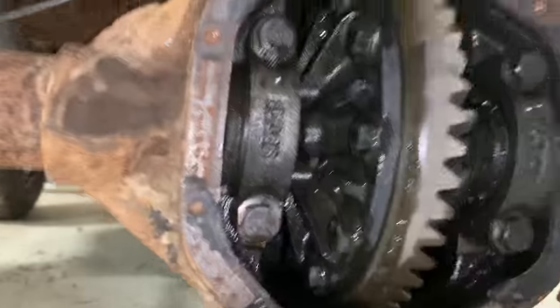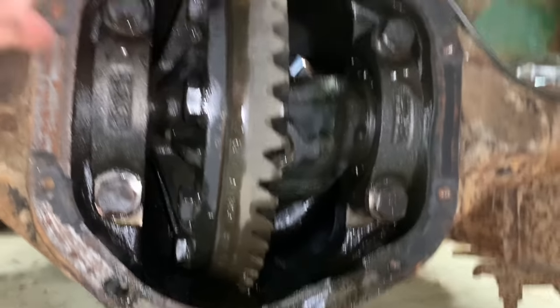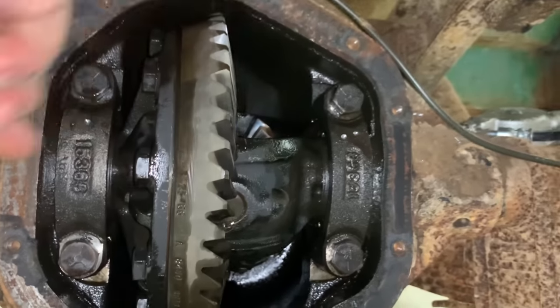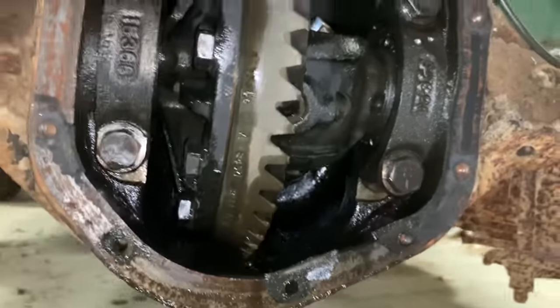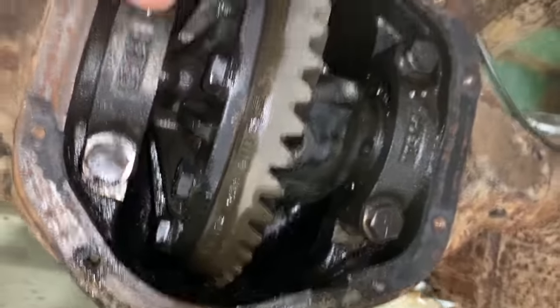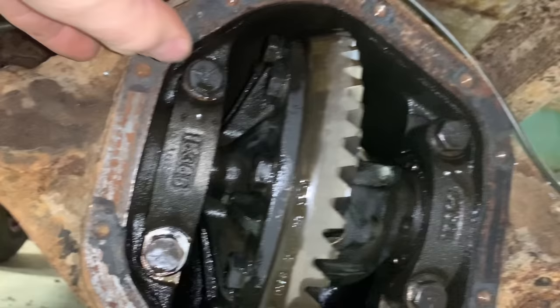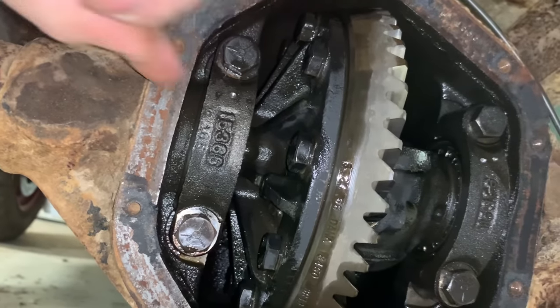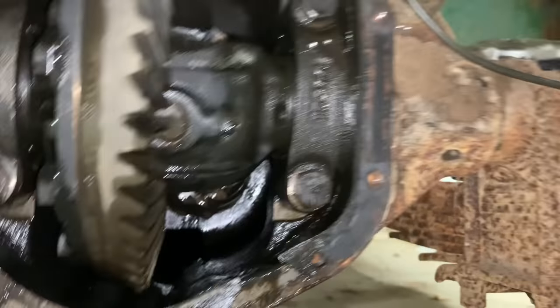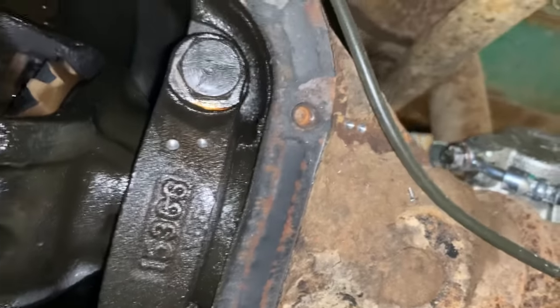Now that I've got that off, it's important not to get too carried away taking stuff apart — this needs to go back together exactly like it is right now. It's important where these caps right here end up. What you can do is take a punch, or I use a little drill bit, and put a little dimple right there and over here on the housing. So you know: one dot, top left; two dots on the right, and then right there on the housing you've got two dots — so you can tell them apart.